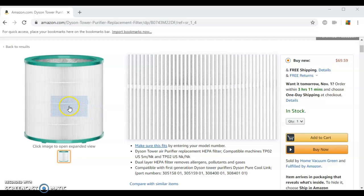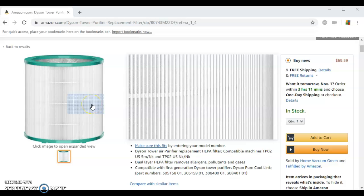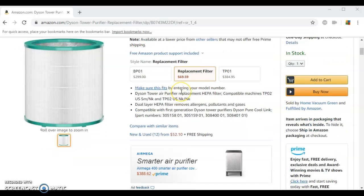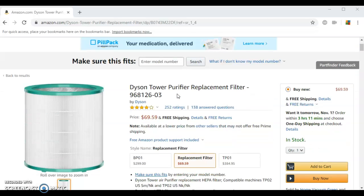This particular filter is a dual-layer HEPA filter which removes allergens, pollutants, and gases, combining the functions of a fan and an air purifier on both HEPA particulate and VOC molecular levels.